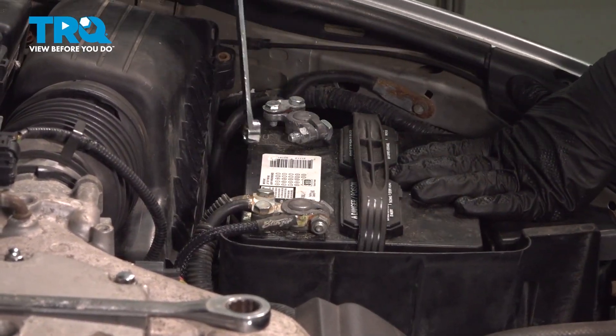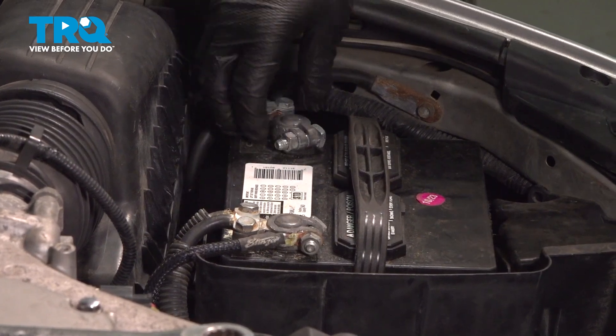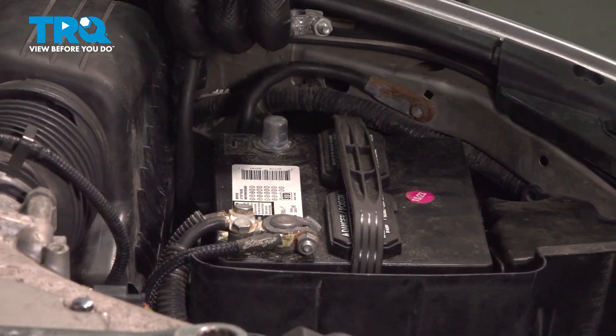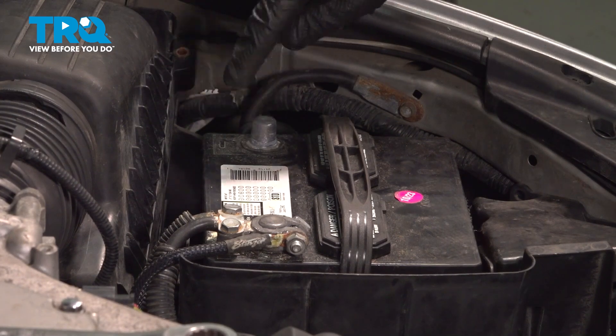Using a 13 millimeter wrench, we're going to loosen the nut for the negative terminal. Pull the negative terminal off of the battery and put it off to the side where it won't make contact with the terminal.